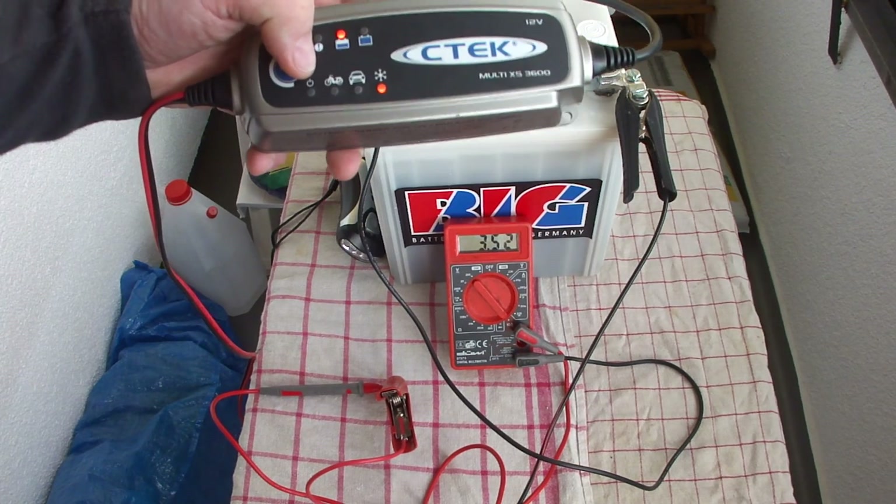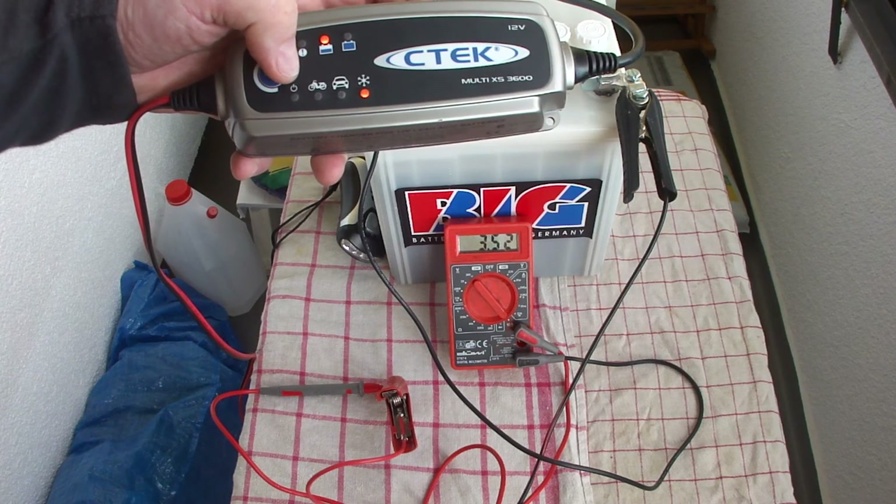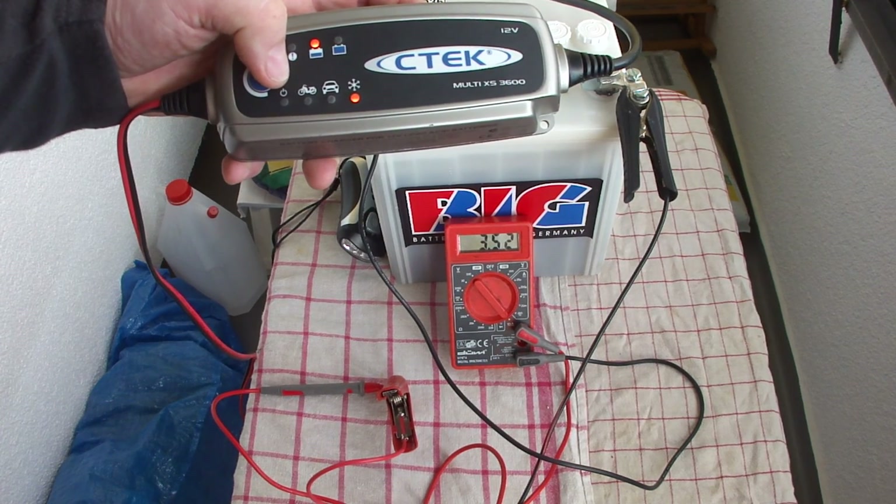Just for your information — it's now been 20 minutes on the charger and we will see how it goes. Okay, bye bye.